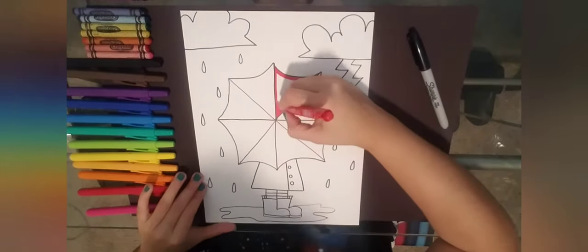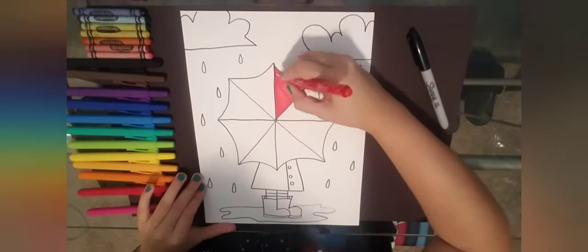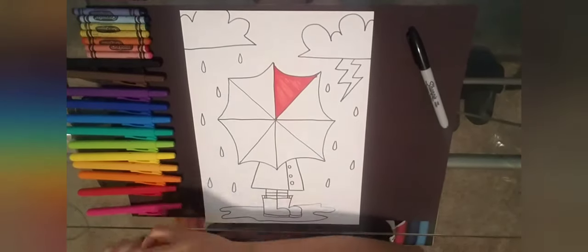I'm going to fast-forward the coloring part a little bit. We are going to be doing a color wheel. A color wheel is just like a rainbow but going around in a circle — like a wheel.